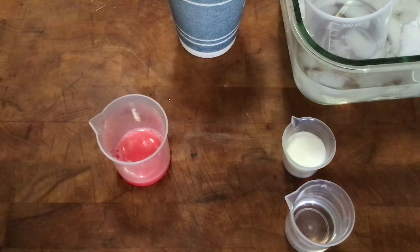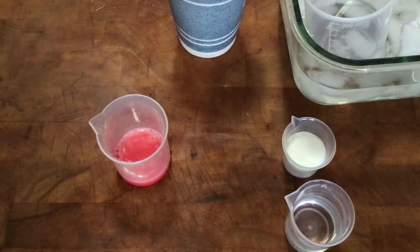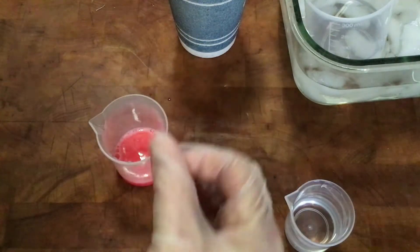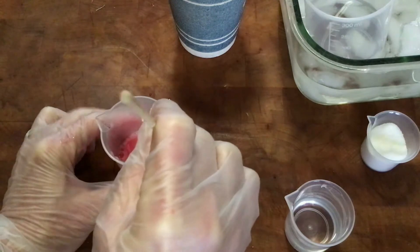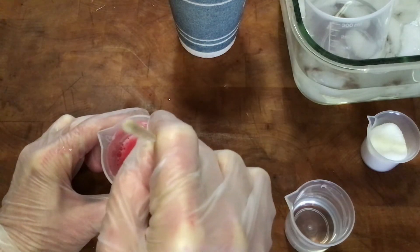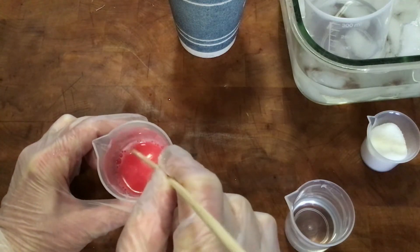Now we have genetic material floating around outside of the cell walls, just in the solution. We have to be careful because we don't want to break up those long strands of DNA, since we want to be able to spool them. I'm going to take some meat tenderizer — just a pinch — and add that, then very carefully stir. We're adding the meat tenderizer because it gets some of the proteins off the DNA, but we do want to stir carefully because if you stir really aggressively it will break up those long strands.